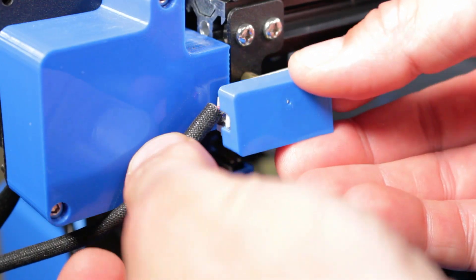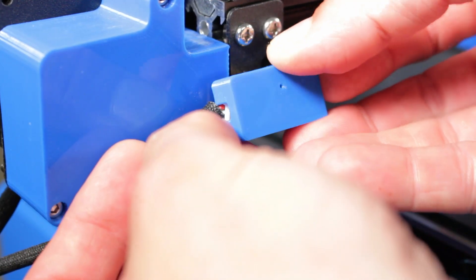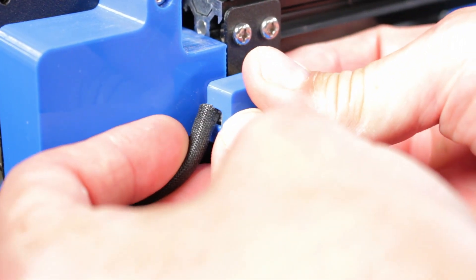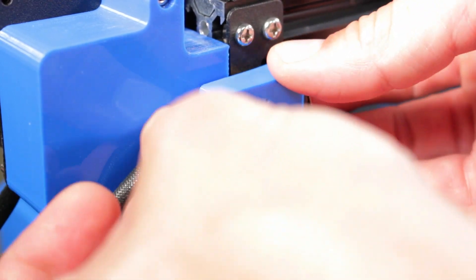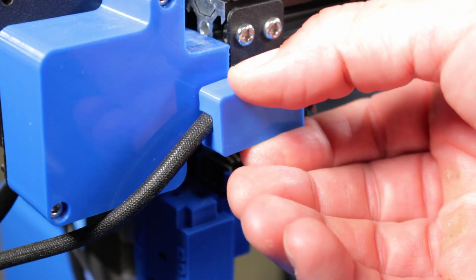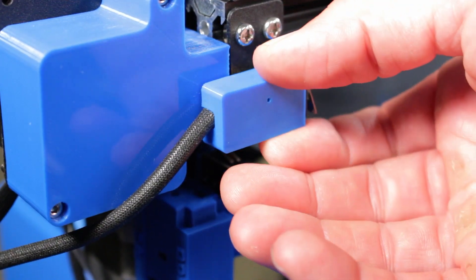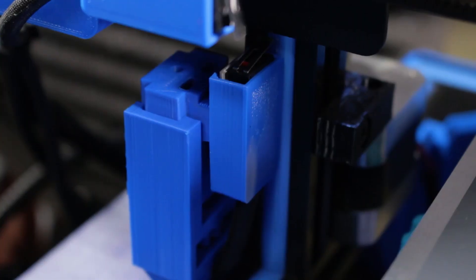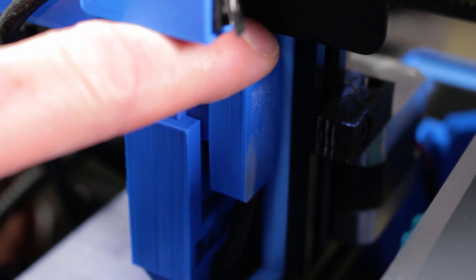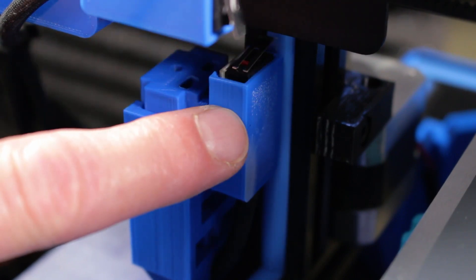Installation is simple. Just position it so it covers the left half of the switch circuit board, hook the top tabs behind the circuit board, and swing it down to clip the bottom tabs. Now slide it over until the right end aligns with the edge of the switch body. It installs to the Z-axis limit switch the same way. The location of the tabs also allows it to be used with the Z-axis end stop adjuster made by Kyle Borth, also found on Thingiverse.